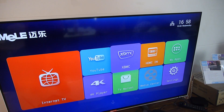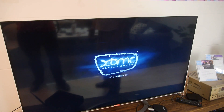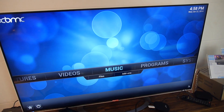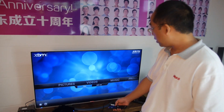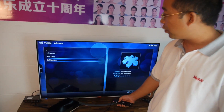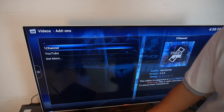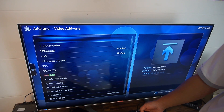So how about XBMC? Let's go to XBMC. XBMC is an open source platform and there are so many people developing add-ons for it. We have fine-tuned add-ons which support our links. We preloaded some add-ons here, but you can get more — there are more than 1,000 add-ons available.